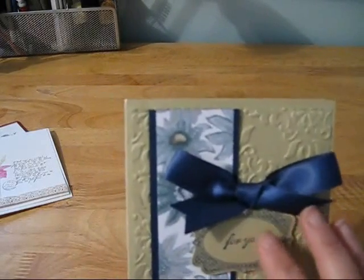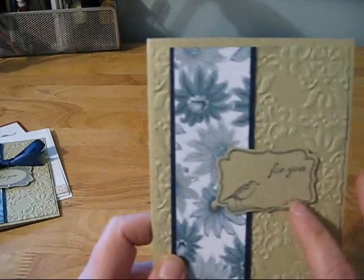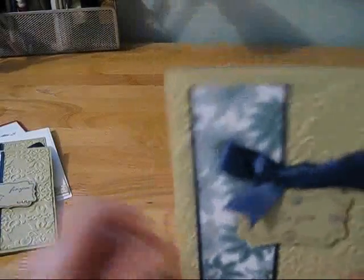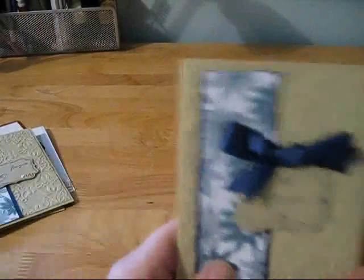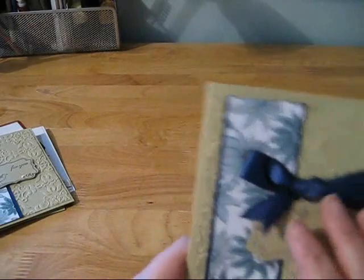And then this one, I just took a different stamp and added the 'for you' and put some bling down there and the ribbon. And then the third one, I used a different stamp and stamped 'for you' there and added bling and then the ribbon.